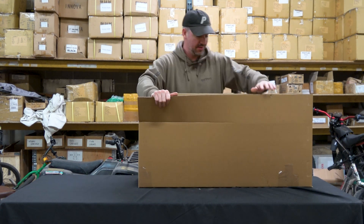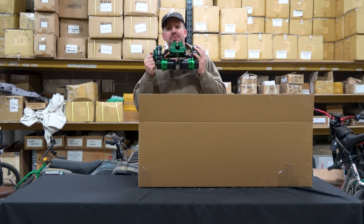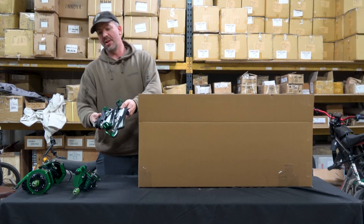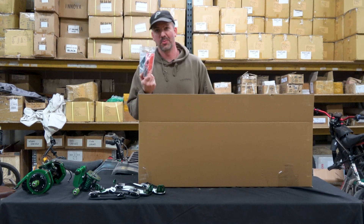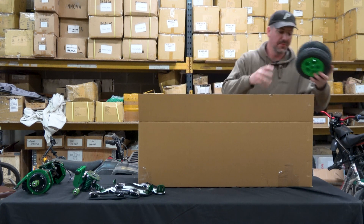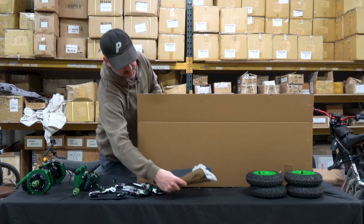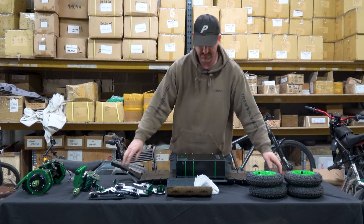Here's how you get your board. You'll get a built rear truck — this is a spur drive — front truck, binding and heel set, heel straps, wand, wheel set up, grip tape and bolts. Last but not least, deck with battery bolts.